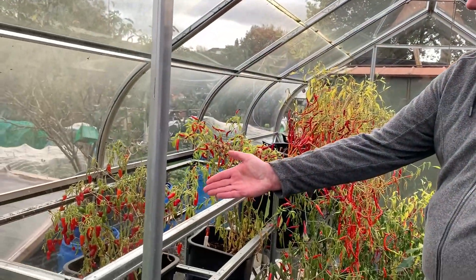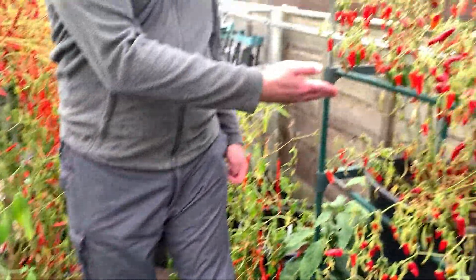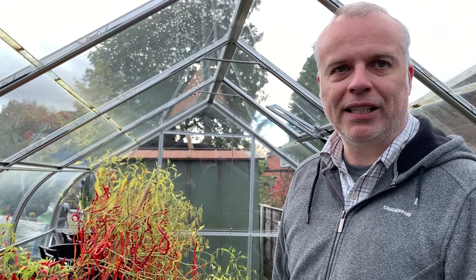We're going to pick all the chillies from the greenhouse today: the Apache variety, the Thai super hot, jalapeno, some more Apache behind us, and more importantly all the long chillies. If you'd like to comment and hazard a guess as to how many long chillies there are going to be, we'll count them at the end. We also have absolutely no idea.